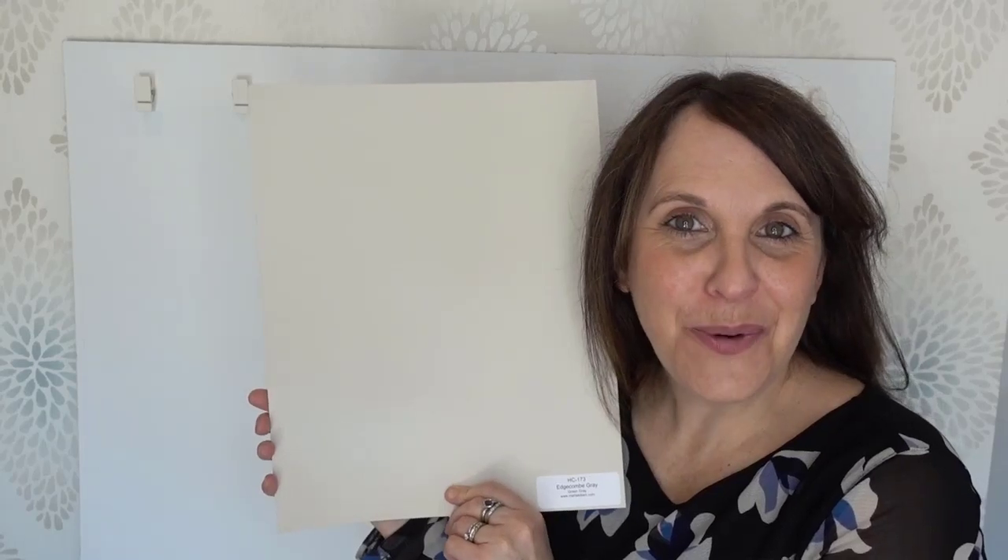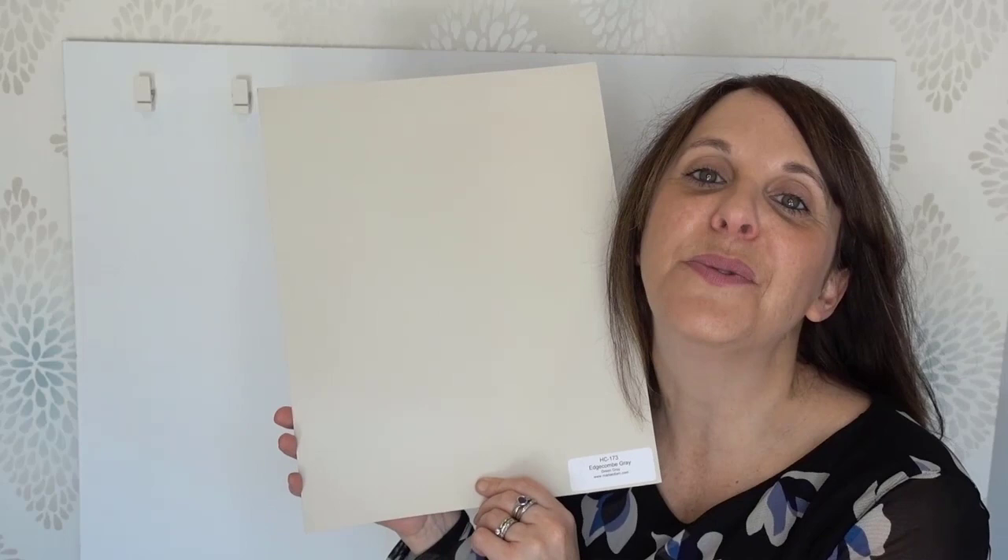Edgecombe Grey by Benjamin Moore. I'm super excited to be reviewing this color because it's one of those colors like Revere Pewter — it just works with a lot of different design styles and elements like stone and countertop.